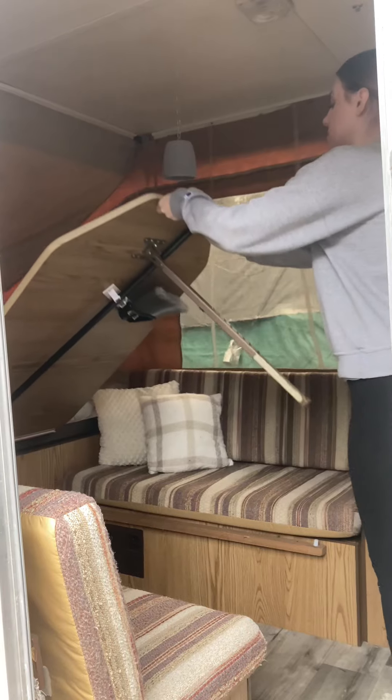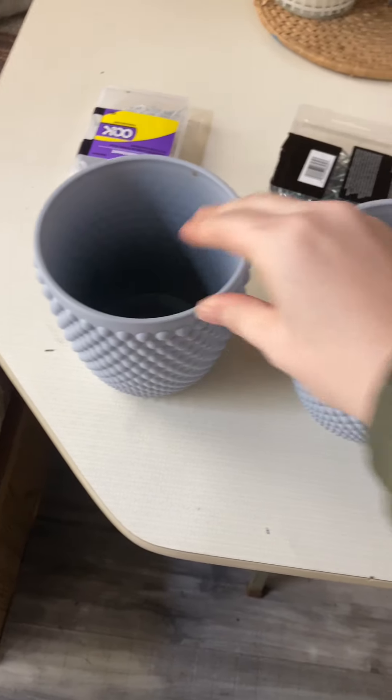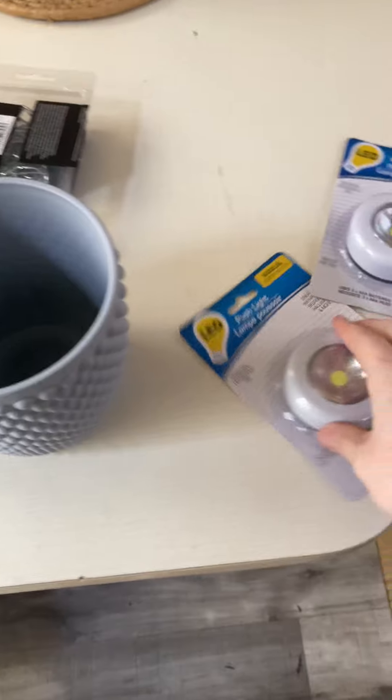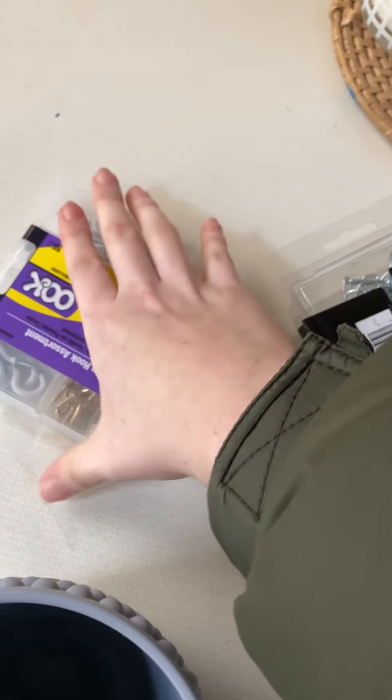The cheapest and easiest DIYs we do usually end up being some of the most helpful ones. These thick plastic vases were $2.50 each at Big Lots. These little pop-it push lights were a dollar a piece at the Dollar Tree, and then we already had this chain and these assorted hooks left over from one of our other DIYs last summer.